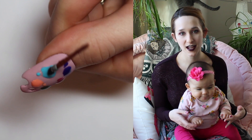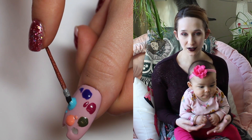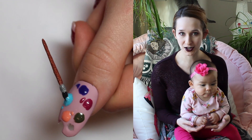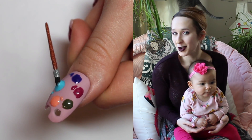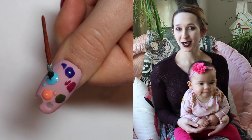It's extremely 3D, and if you wanted to do this, you could just do the palette if you didn't want it to be so crazy and make it a little bit more wearable. You could do a palette on one nail, and then you could just do the brush on another nail, and it would look amazing. So I hope you guys like this as much as I do, and don't forget to click subscribe to see all my future videos as well.